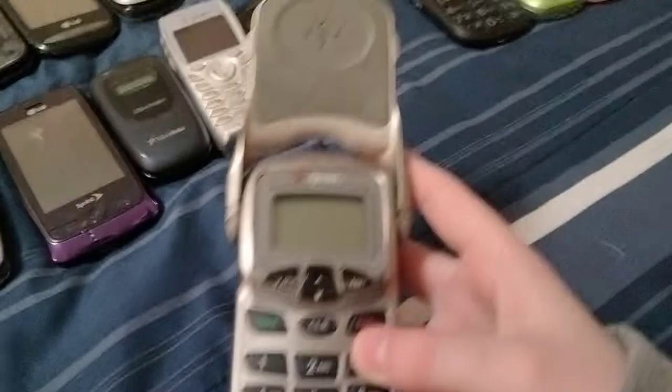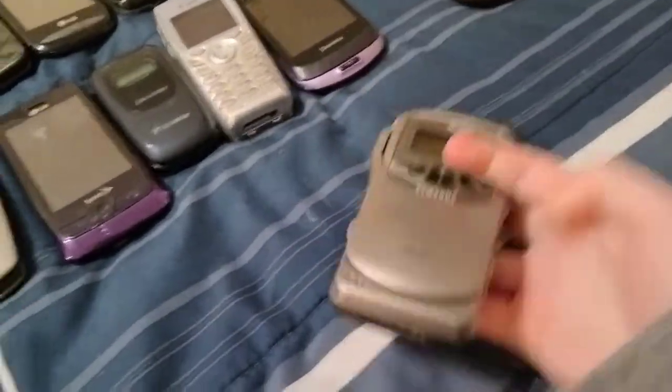Here's a Samsung SCH-3500 on Sprint. This one is also dead.